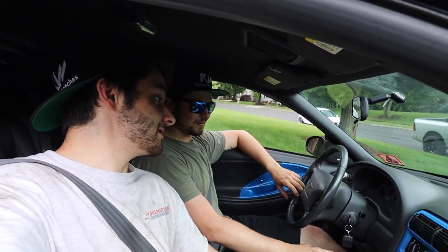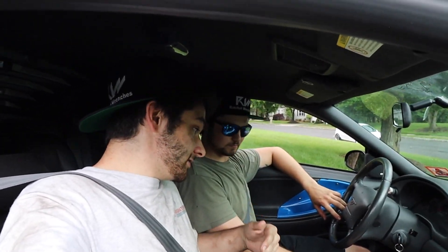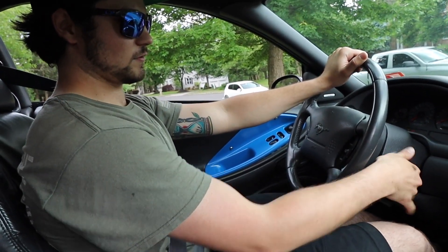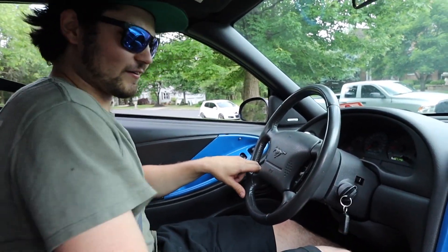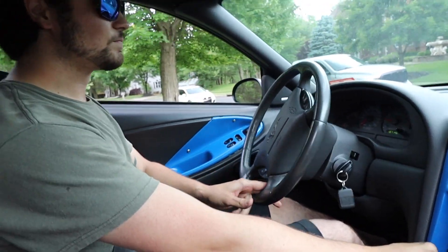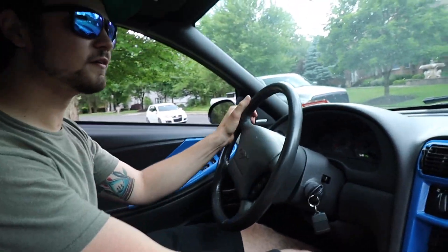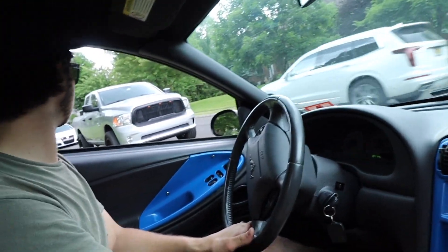Boys, I hope you brought your earmuffs because this is freaking loud. It's literally probably right behind our seat. Oh my god. This drone is going to be terrible, I already know it. Yeah, let's drive to where we're going. Hope I don't scrape too bad.